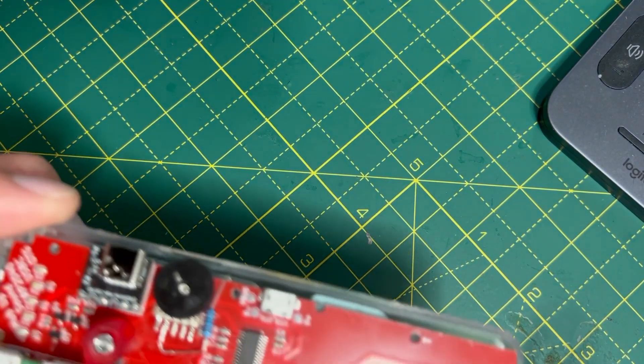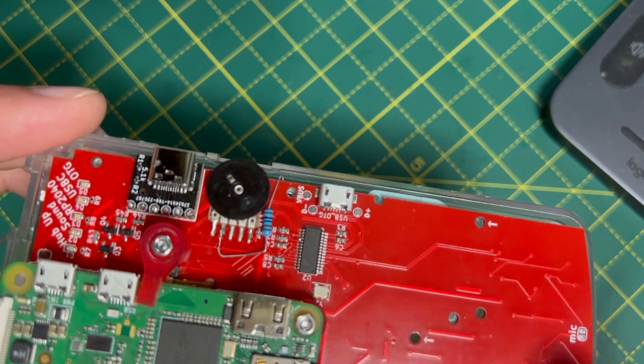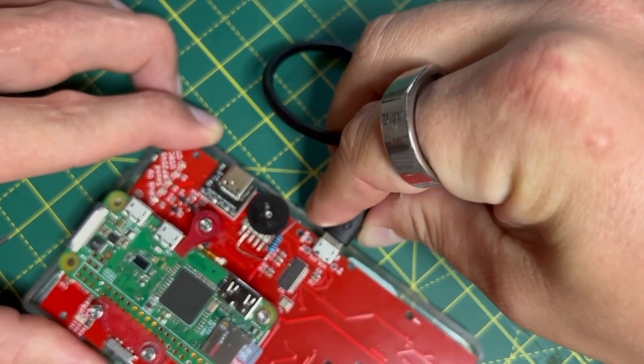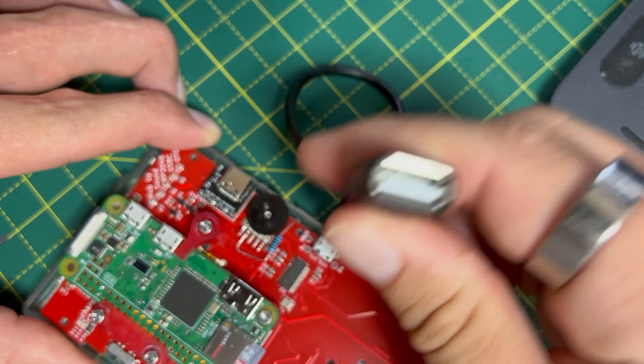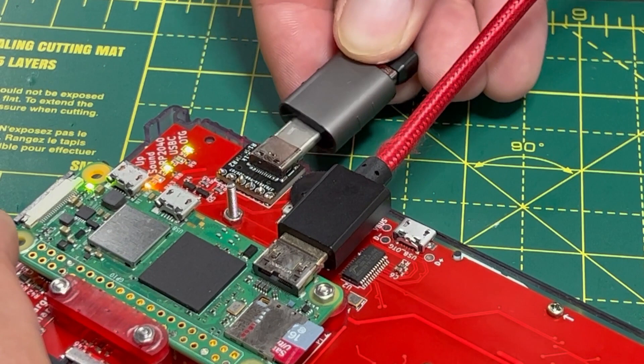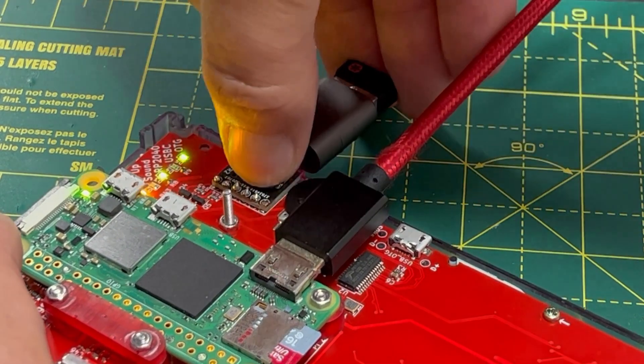There's also a little Micro A port configured as an on-the-go USB port. You need a dongle to turn this into the USB port you're actually looking for, and this is inaccessible once everything's installed and the case is all buttoned up. It's just there to make connecting a keyboard and a mouse much easier during setup.